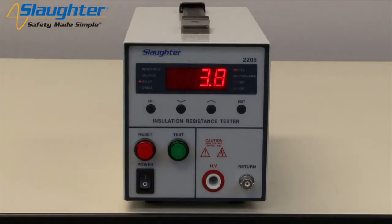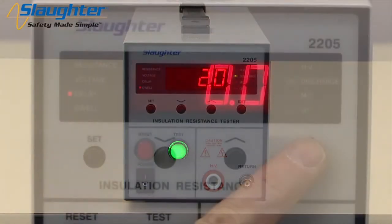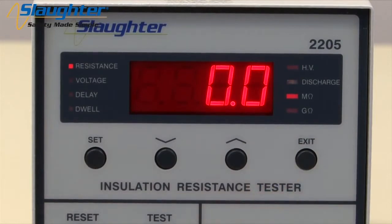For this demonstration, we've set the delay time to 5 seconds and the dwell time to 2 seconds. Now that all the parameters have been set, press the exit key to exit the test setup mode.